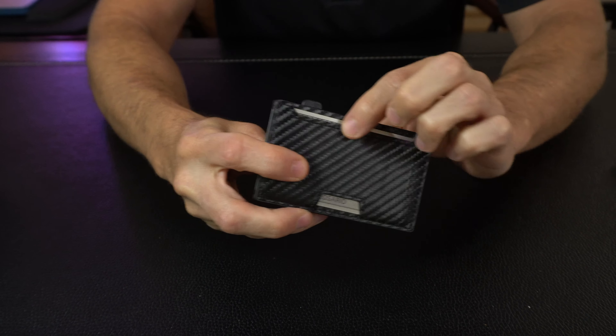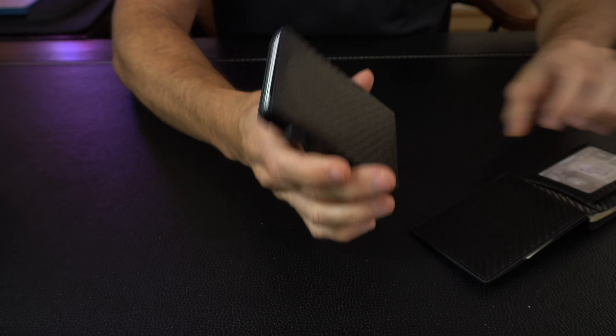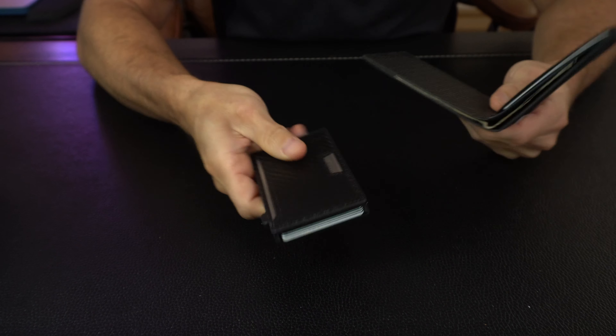You can also come underneath and slide it in to get all of your different cards. There's also a pocket on the outside for one additional card. This will hold six to seven cards, and even if you only have two or three cards in here, they stay in there solid and they're not going to fall out.